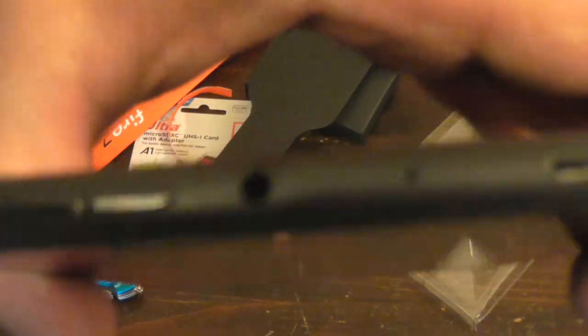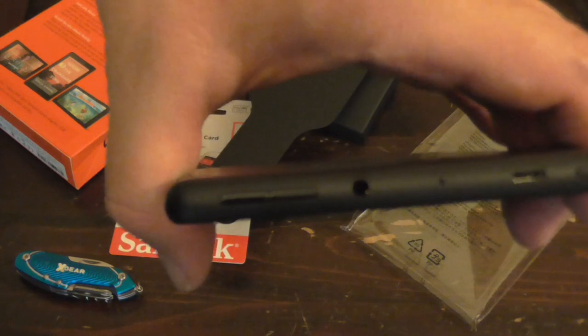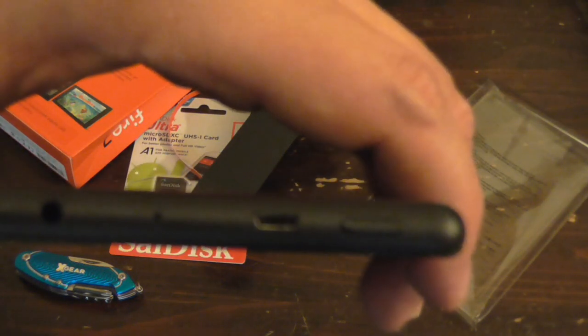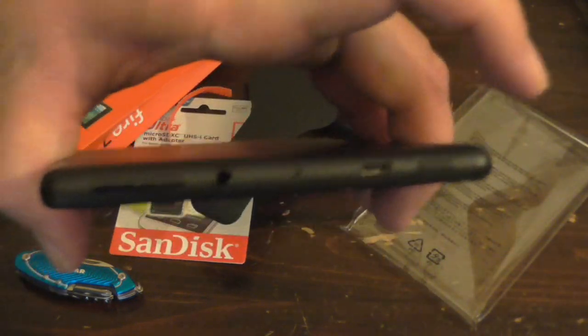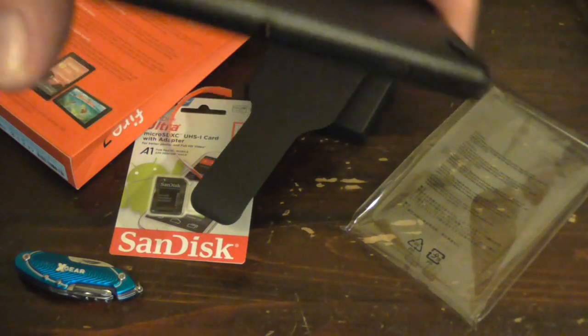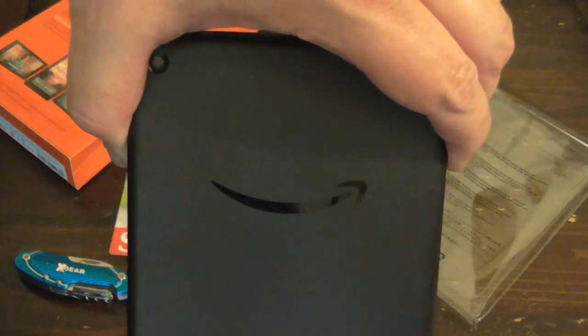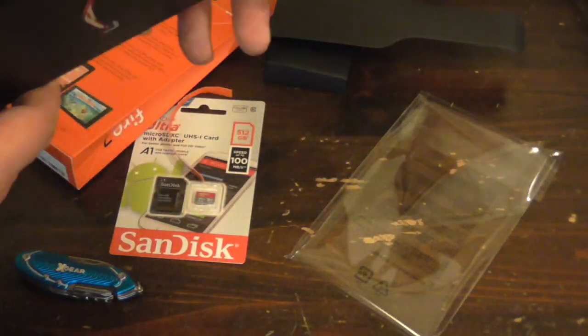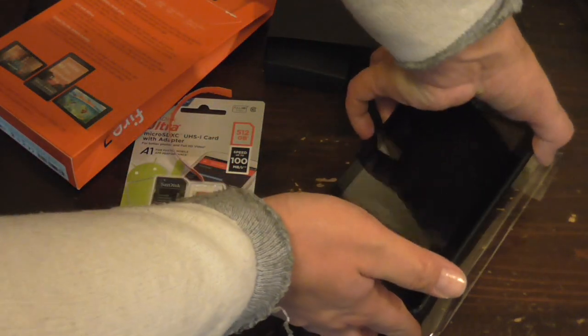The speakers are on the sides. It's the same layout — there's a place for the headphone jack, USB cable, power, and volume controls. Front and rear cameras are there too. On the back it's a little bit different, but it's still a Fire tablet.